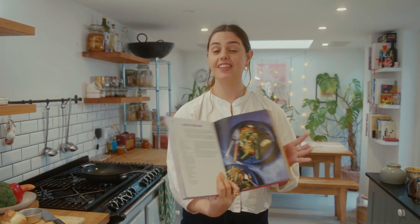Today I'm going to show you how to make Indian fried rice, which you'll find in the grain section of the Spicebox cookery book.